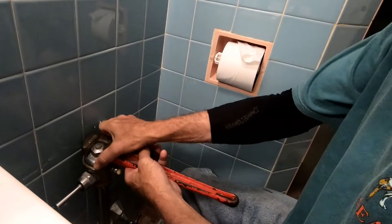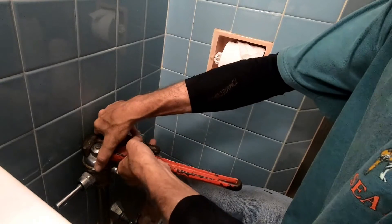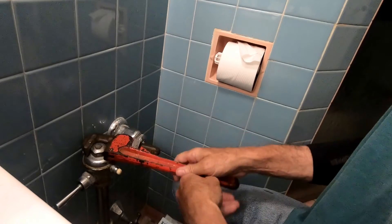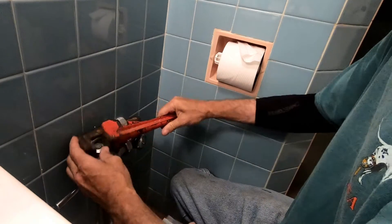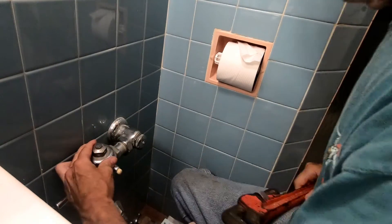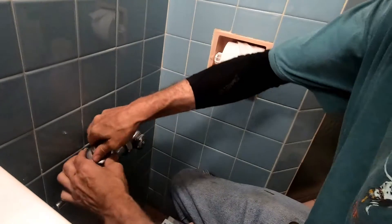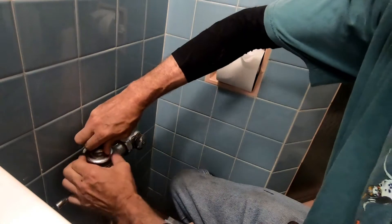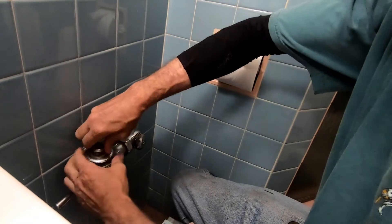Slide it on and tighten it up — lefty loosey, righty tighty — so that wasn't too tight. It does come off. You can get some rope dope or Teflon tape to wrap around this so it doesn't drip.